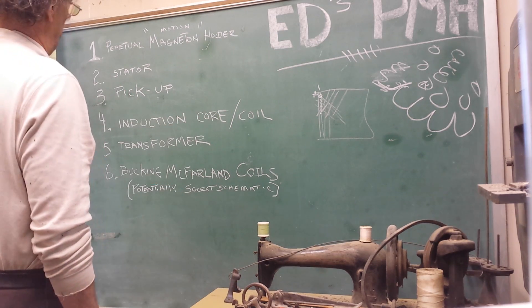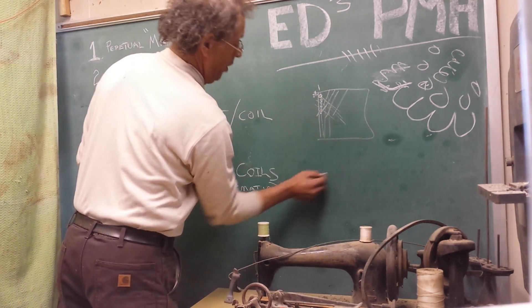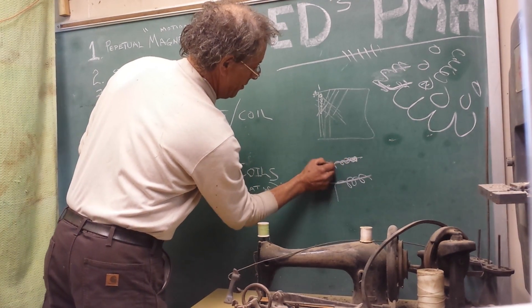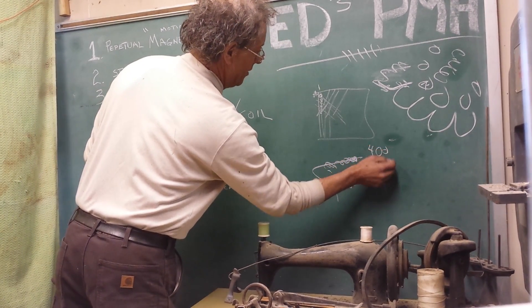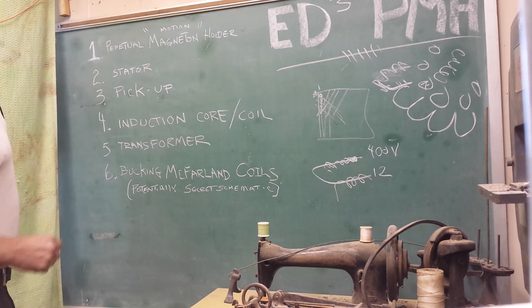Induction core coil: merely a small amount of windings on one side, with lots and lots on the other. You can send literally 12 volts in and get 400, 4,000 volts out with the changing magnetic field.